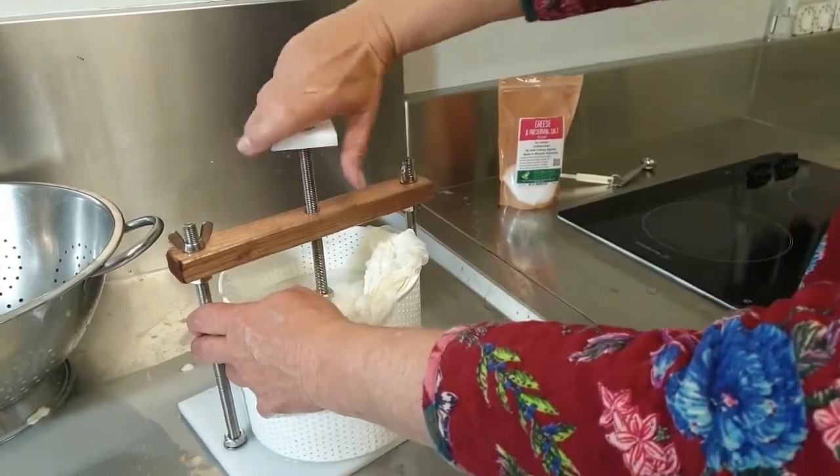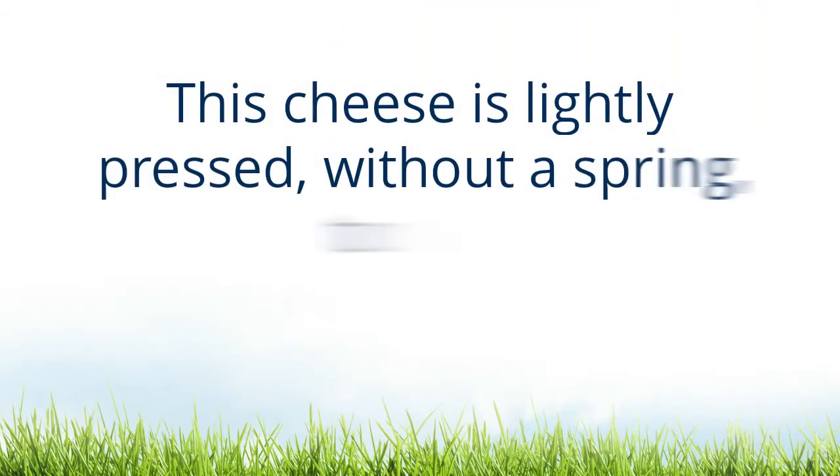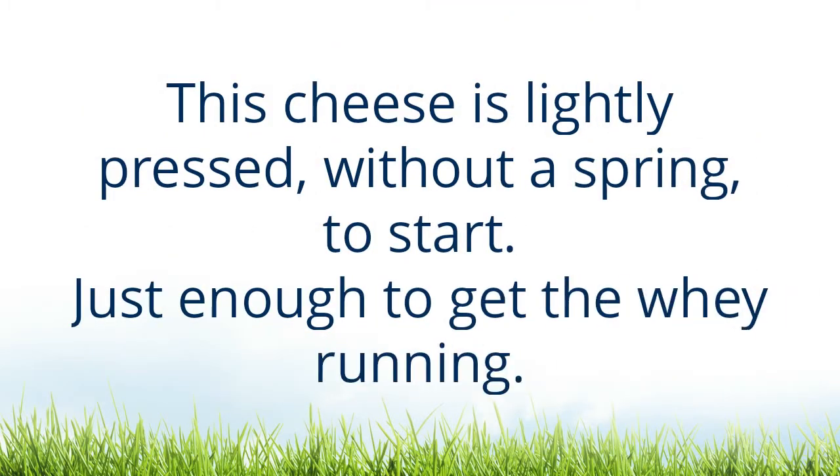This cheese is lightly pressed without a spring to start — just enough to get the whey running.